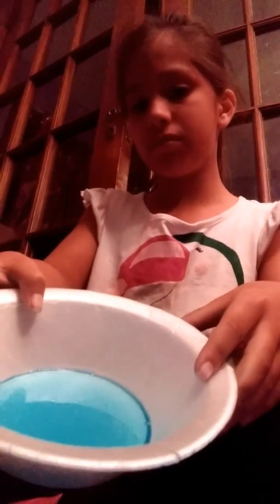Hey guys, welcome to my YouTube channel. Today I'll be making slime without glue. I put dish soap in this bowl — you guys can see that. I'm gonna change it, but anyways I'm just using this and I already put it in the bowl.